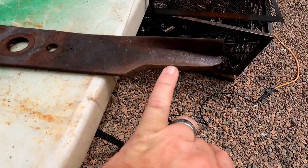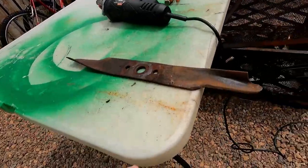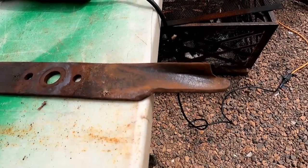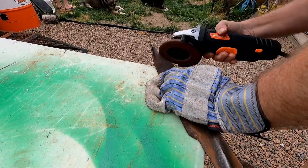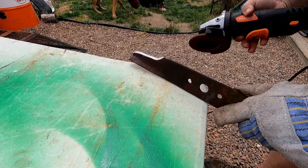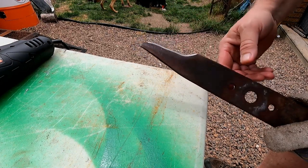This blade here looks like it tries to have an edge on it. This one here looks like it's got quite a nick out of it back in here — we're just gonna see if we can sharpen that up just a little bit. It's a little better. Let me get these done and I'll get right back to you.